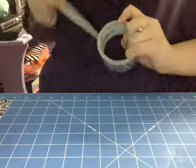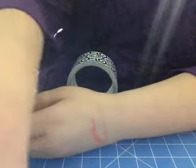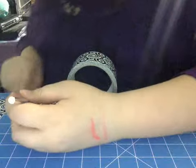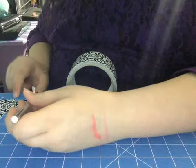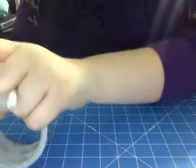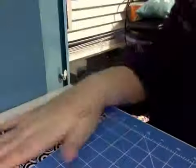You're going to want two strips for each one, so you're going to want four three-inch strips total. Make sure your strips are not connected with each other. So now I have my four strips of duct tape.